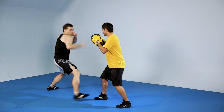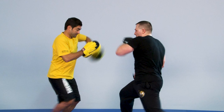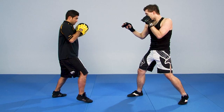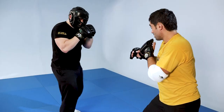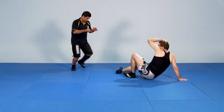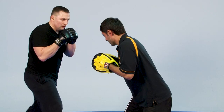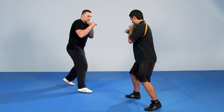Jeet Kune Do is a fighting system and philosophy founded by Bruce Lee. The main principle of the system is known as intercepting fists, which allows a fighter to intercept the attacker's movement and defend himself by using offensive moves. Initially termed Yun Fan Kung Fu, it combines techniques, strategies, principles and tactics of Wing Chun, boxing and fencing.